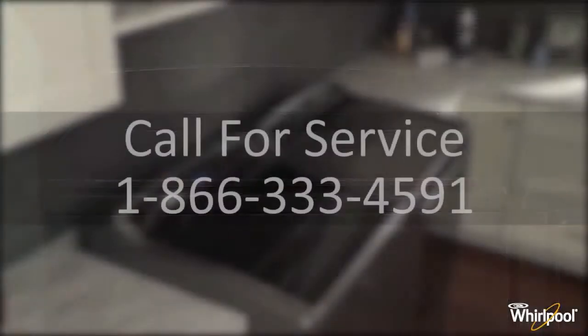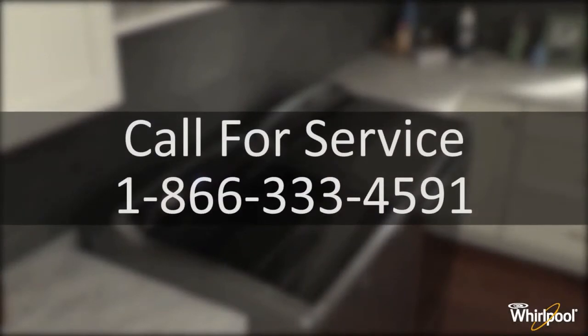Instead, call service at 1-866-333-4591.